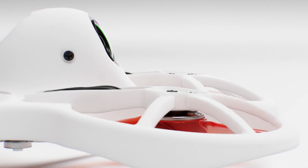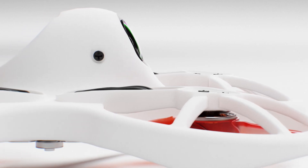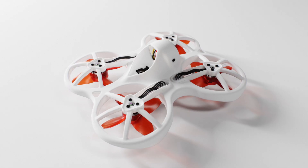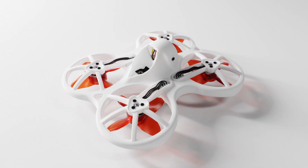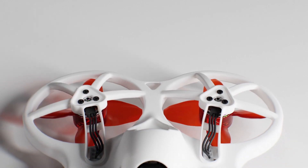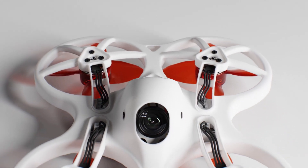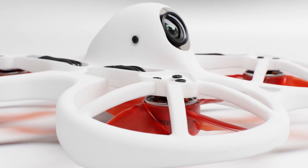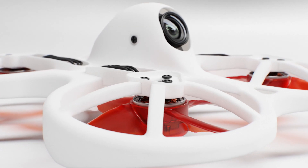With durability in mind, the EZPILOT PRO features a reimagined frame centered around the proven original Tiny Hawk design, which established itself as a baseline for all brushless indoor racing drones in its class. Taking the design to the next level involved more overall thickness and increased structural integrity, making this drone the most indestructible design ever produced by our engineers.